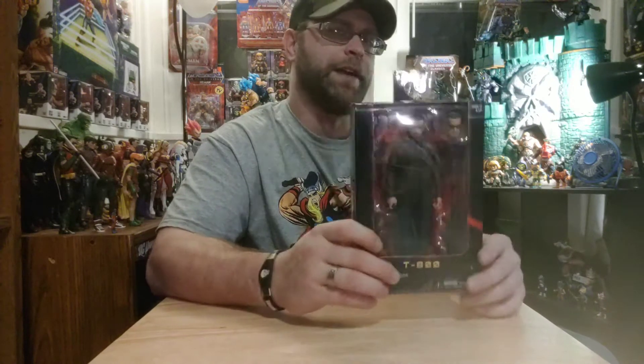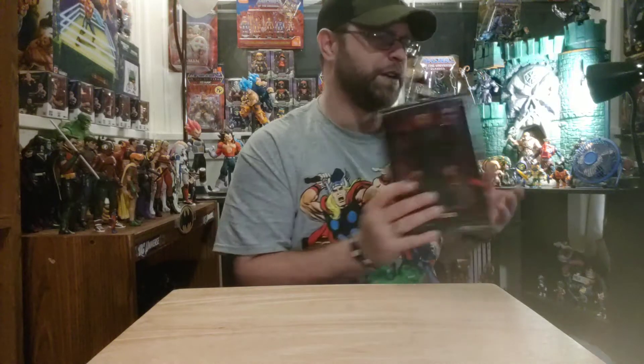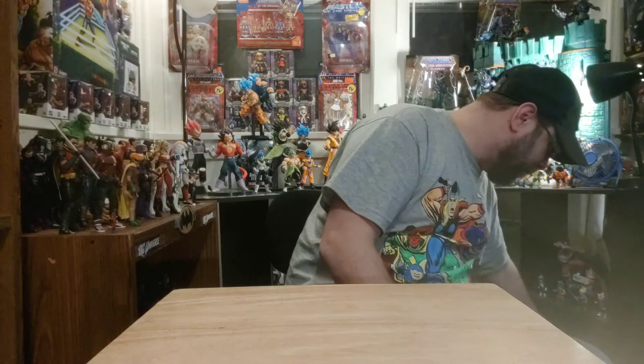Eventually I'm gonna get down to doing some reviews on all my NECA stuff. It's all about getting shelf space and having more shelves. NECA kind of gets pushed aside because it's such good stuff that I'm okay with keeping it packaged, just in case hard times come and I might have to sell some of it to make a buck.